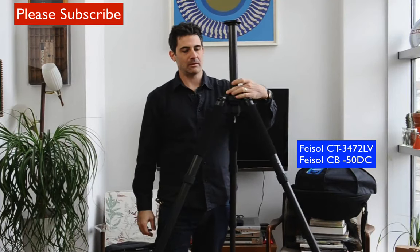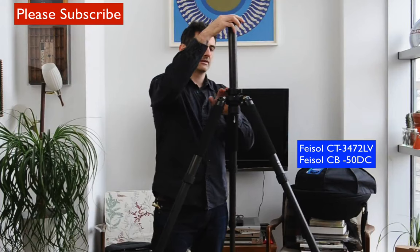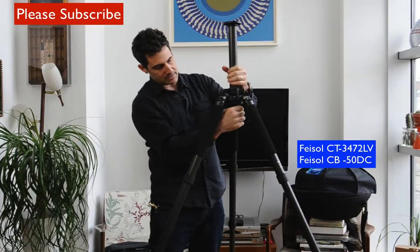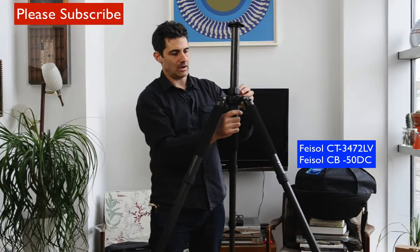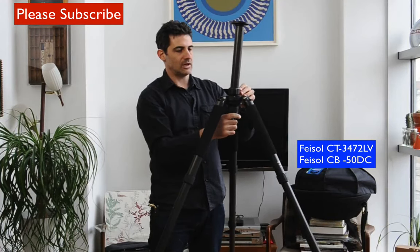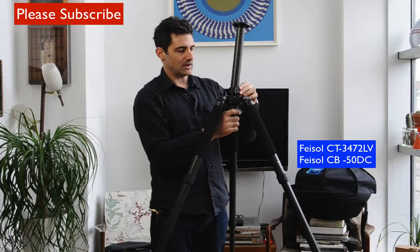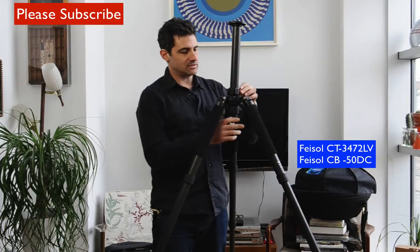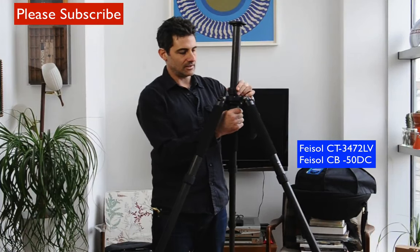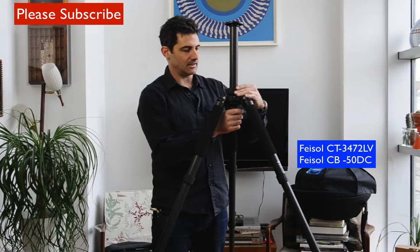And there's the self-leveling bit — wow, that's really super cool. A lot of video guys like the self-leveling feature, but I think for photography it could be great too. If you're on an incline you don't want to keep adjusting the legs — you can just use the self-leveling bit, and it really grabs nicely.